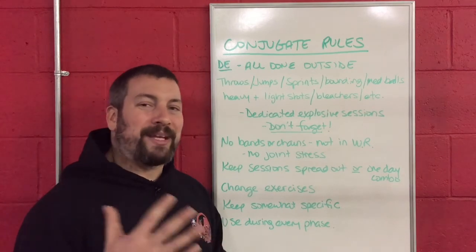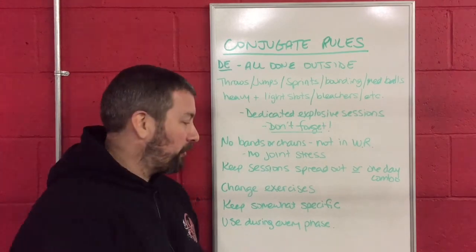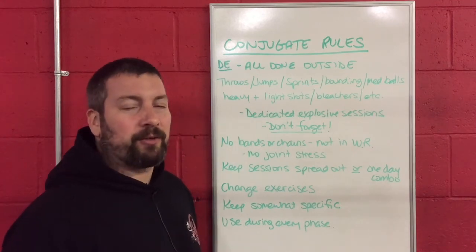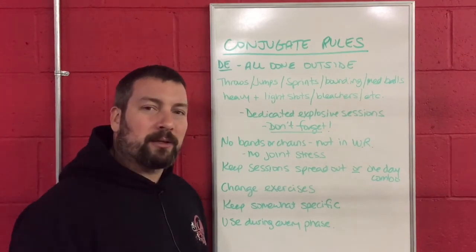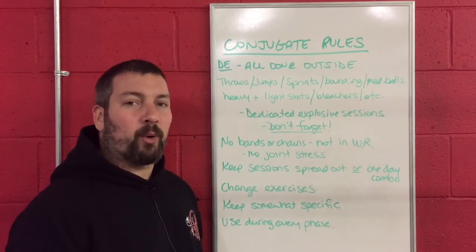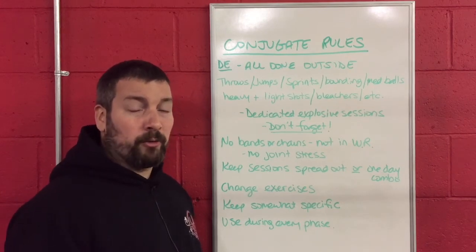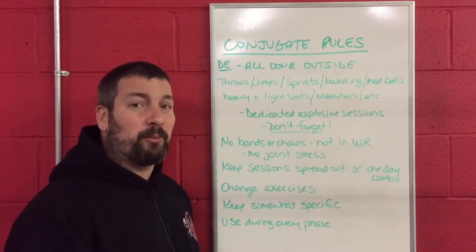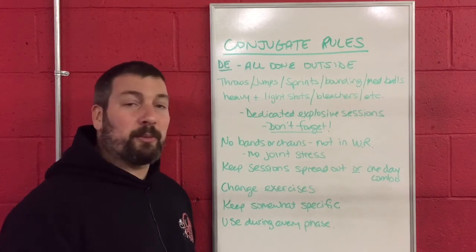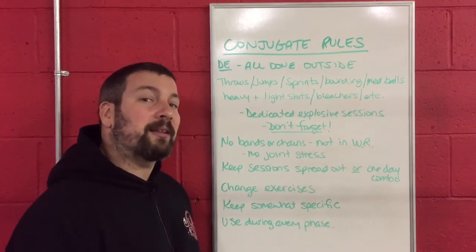We're going to do things a little bit different. We can't get in the weight room two additional days on top of the two max effort days we're already doing — it just doesn't happen. So here's how we get it done: we're going to do all of our dynamic effort work outside. You're going to do things like throwing, which we already do, which should be your practice every day as an explosive movement. Your jumpers are going to be practicing their jumps, and your sprinters are going to be practicing their sprints. That's very explosive, very dynamic, very velocity-based — keep doing it.